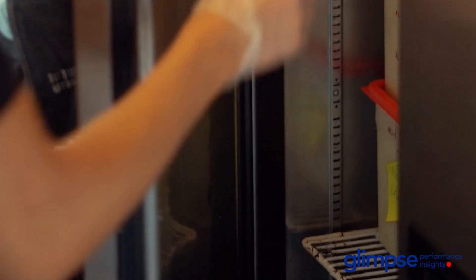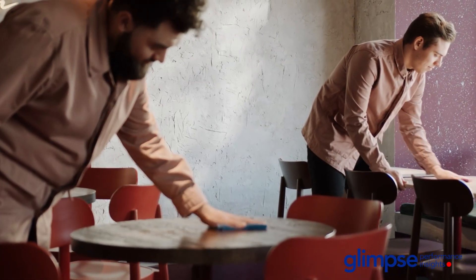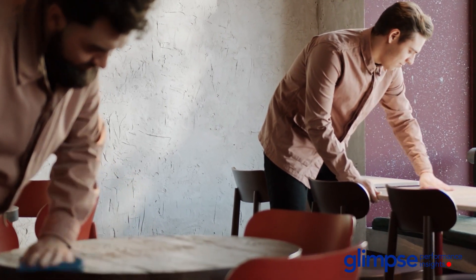Do a deep cleaning of the entire bar. Make sure you sweep the floors, clean the glasses, bottles, railings, and surfaces — you know the drill.